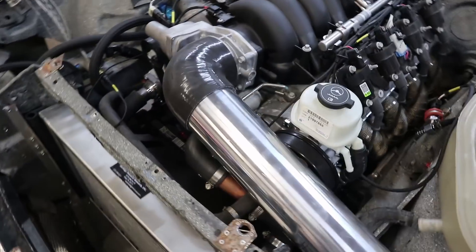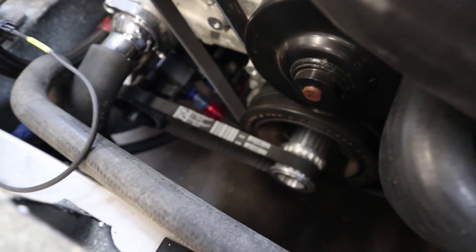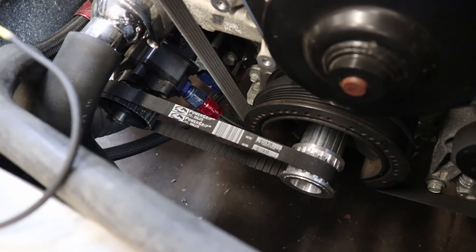This is a dry sump engine, so there is an extra belt coming off the front running a dry sump pump. That's the dry sump pump down at the bottom with the belt running it.